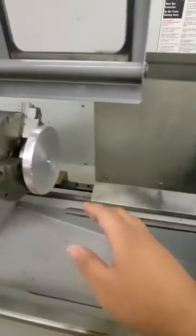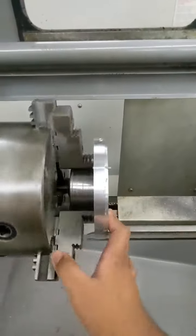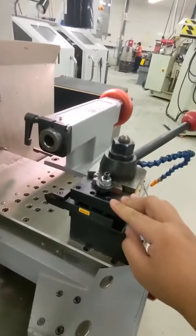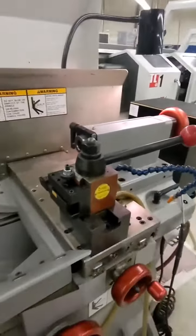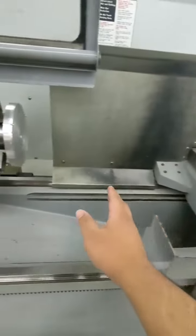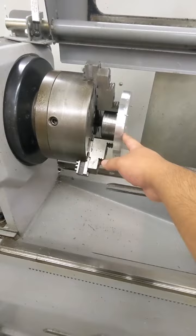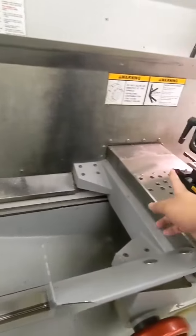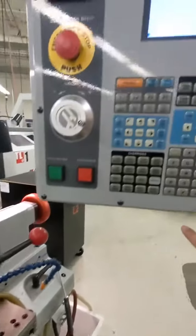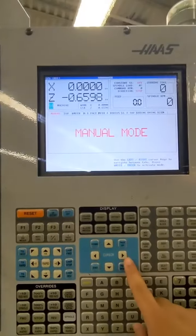Once your plate fixture is loaded and your cutting tool is also loaded, you have to move this blade carriage one inch in front of it. To do that, we have to be in manual mode.